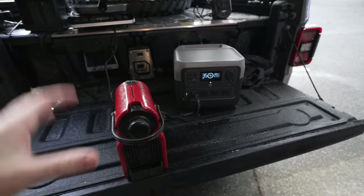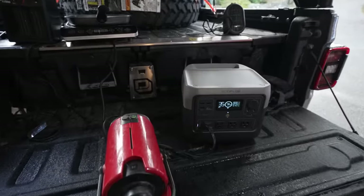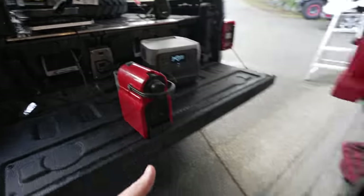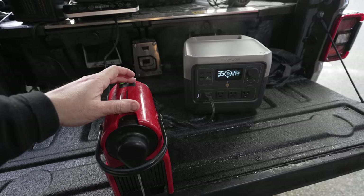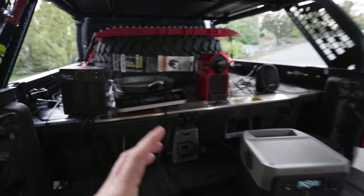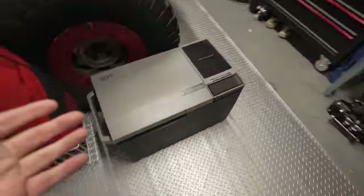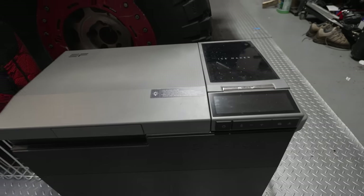You don't have to get anything out, just grab this, plug it in, and you're ready to go. You can also recharge your power station while driving, or if you're staying at camp you can bring solar panels. EcoFlow makes really compact solar panels that fold up. Before I get to the last thing, I want to give you a glimpse of something coming in a future video — this is the EcoFlow Glacier, their new portable fridge with a couple unique features I'll cover in the full video.